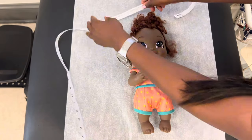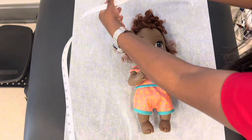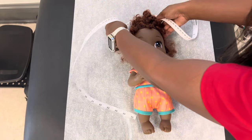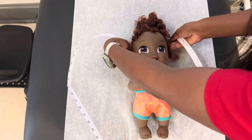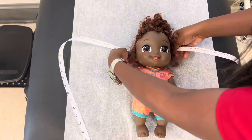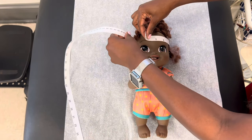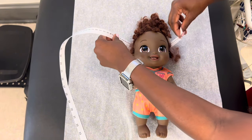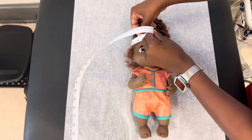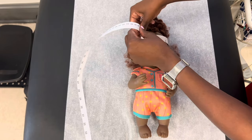So I just lay baby down. I'm going to bring this around your head — I'm just going to measure your head real quick. We're going to bring this measuring tape around, and you want to pull it as tight as you can, without hurting the baby and without ripping it.